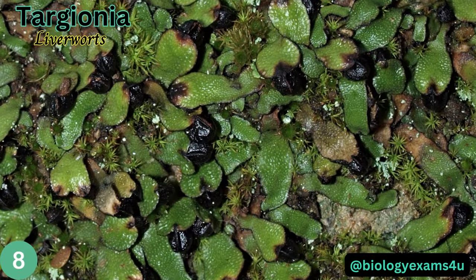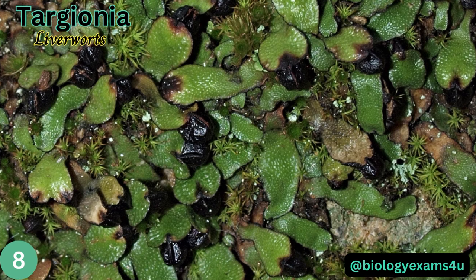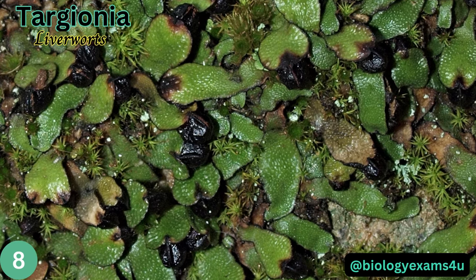Targionia is a liverwort. The thallus is greenish, simple and rarely dichotomous, fixed to the soil only at its base.